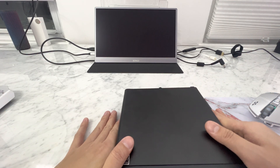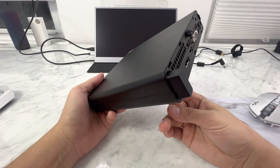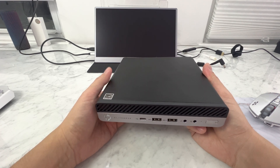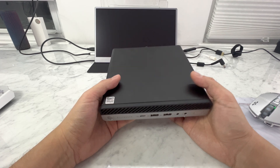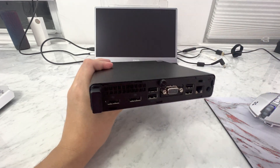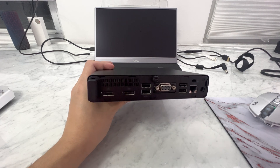Today I wanted to show you guys my alternative. This is the HP Elite Desk G4. I'm going to have a few of these for sale on my website at fair prices. There are several versions of this. The one I like to use has the Ryzen 5 2400GE, 16GB RAM, 256GB NVMe, and is running the 65W power supply. The 35W version is much weaker.